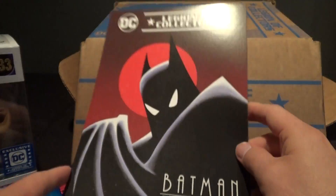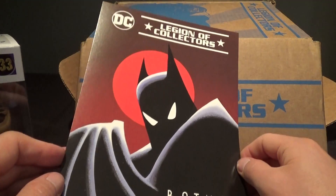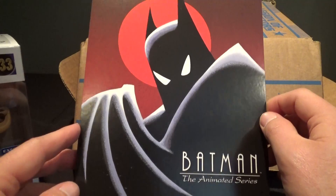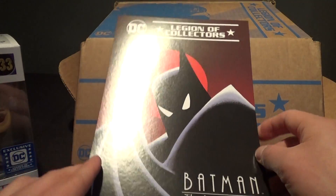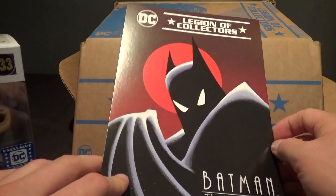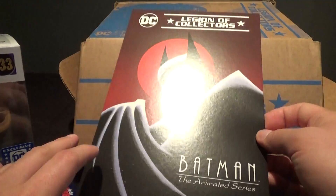And the next box — oh boy, I can't wait for this one — Batman the Animated Series. I'm a huge fan of Batman the Animated Series, and I'm very excited that we're getting a Funko Collectors box based on that. Hope we get some cool Funko Pops and some other cool stuff. Really looking forward to that one — it should be a really nice box, coming up in another two months.